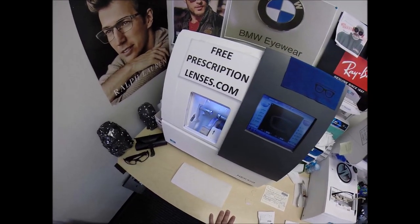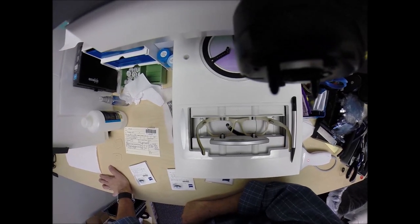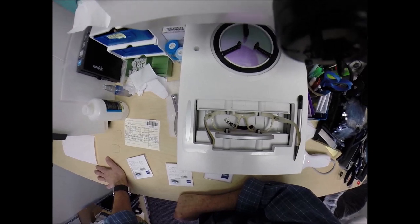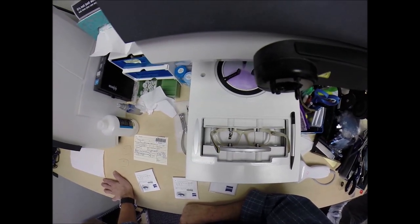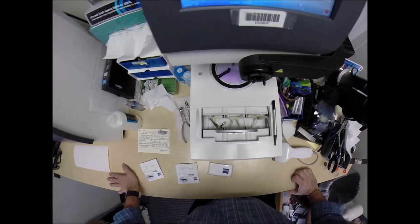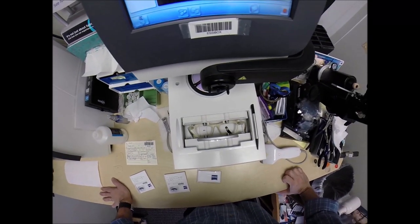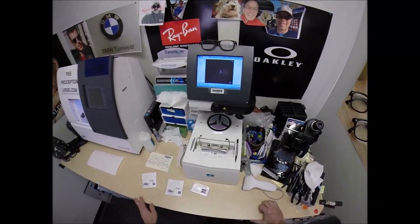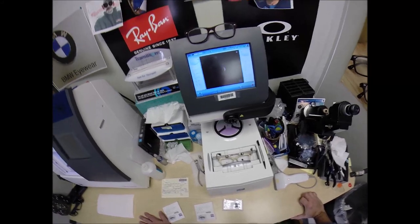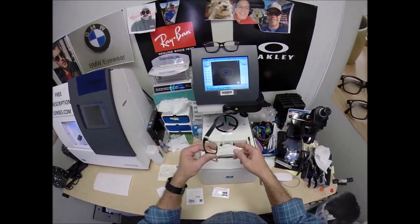Here at FreePrescriptionLenses.com, where everyone loves a bargain and no one is disappointed in quality. You buy any genuine authentic frame that I sell and you'll receive one free pair of clear single vision prescription lenses or non-prescription fashion lenses. My receipt has my federal ID tax number. If you have vision insurance or unused health savings account flex dollars, you will get reimbursed for this purchase. I'm considered out of network for insurance, but you get a full reimbursement on your health savings account flex dollars.